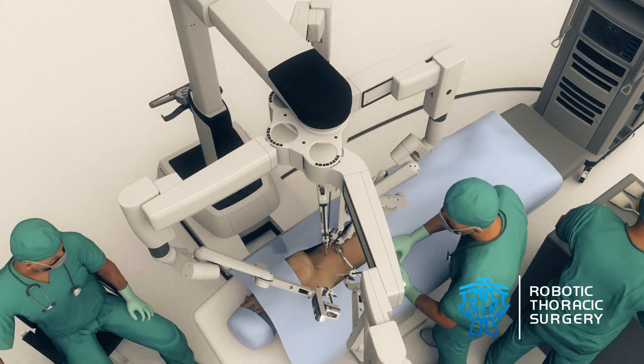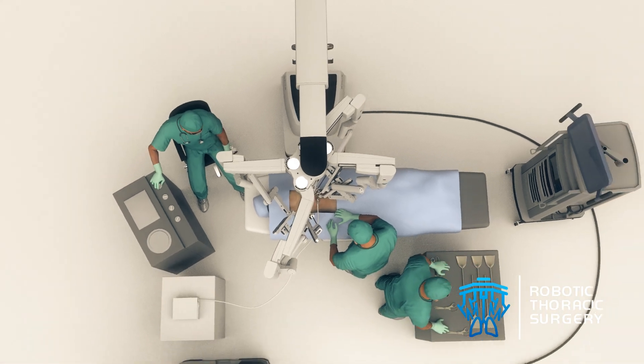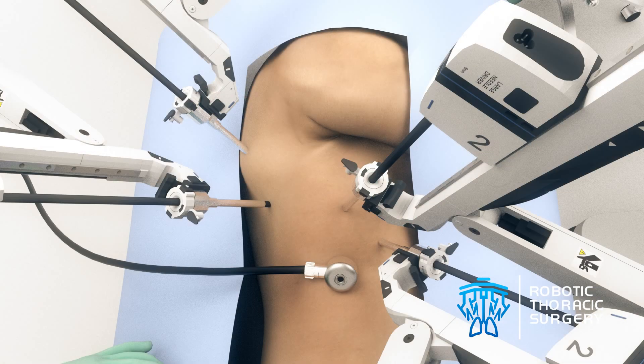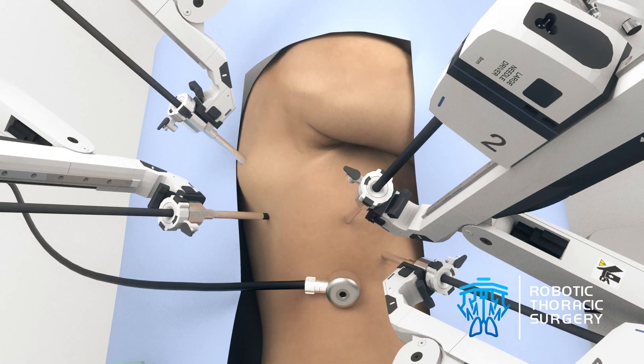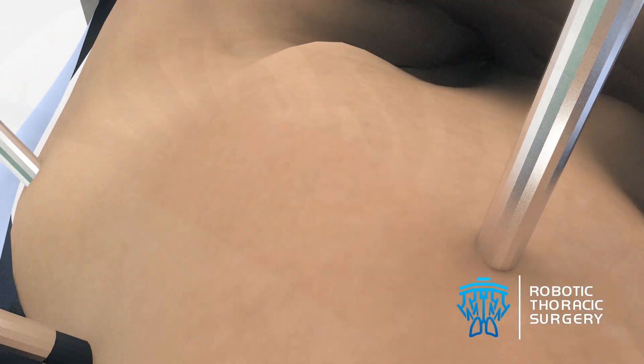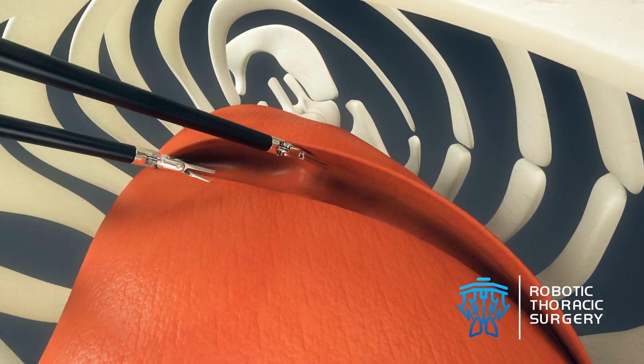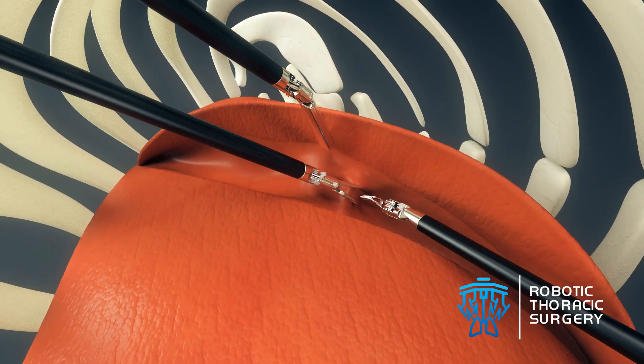Patients, asleep under anesthesia, lie on their side while the surgeon makes up to five small puncture incisions. The robotic instruments gain access to the inside of the patient's chest through thin metal tubes called trocars. These trocars provide ports that allow the camera and instruments to glide smoothly in and out during the procedure.